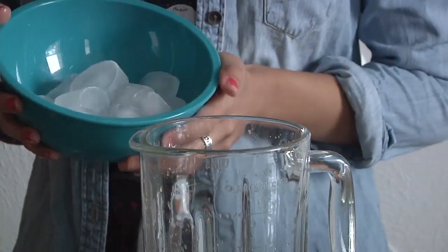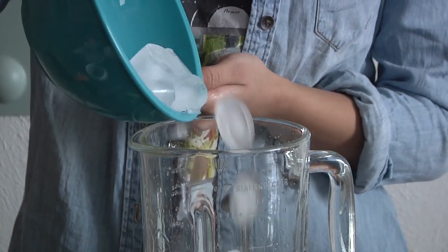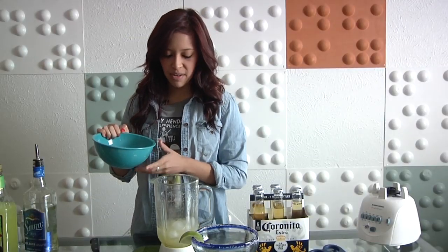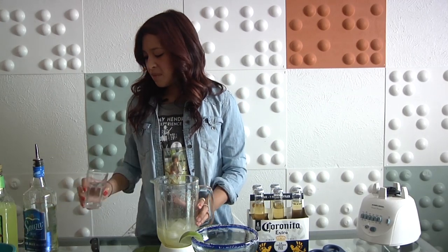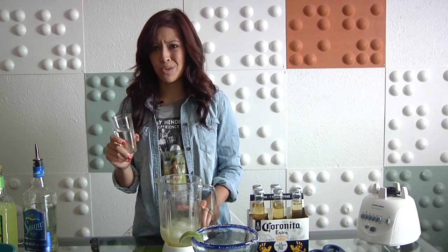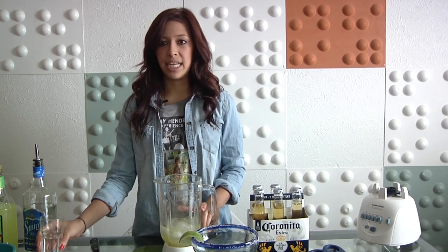We are going to put some ice in here. Just wait and see how it comes out, and then you can add more if you need to. Something that is kind of a secret ingredient is just actually water — we're going to pour a little bit of water in there, it's just going to help it blend easier.